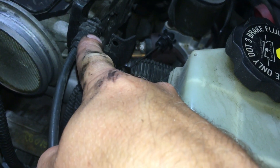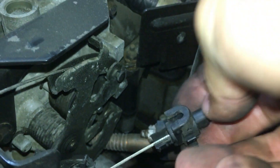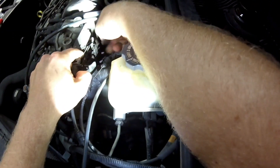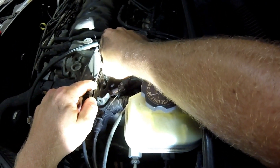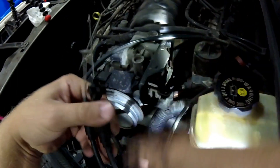Now I need to do the same thing with the pocket screwdriver — this time it's over on this side. The first one was for the cruise control cable; now this one is for the actual throttle cable. Then you slide that cable right there out. Now your throttle cables are disconnected.